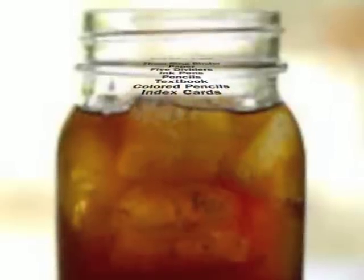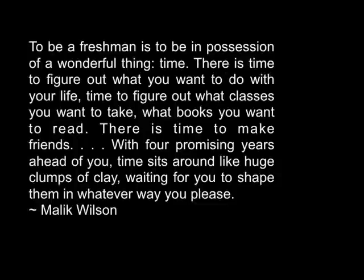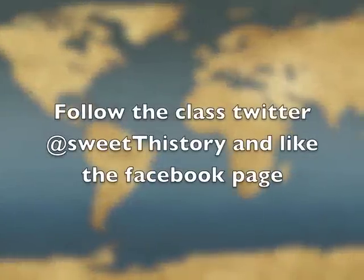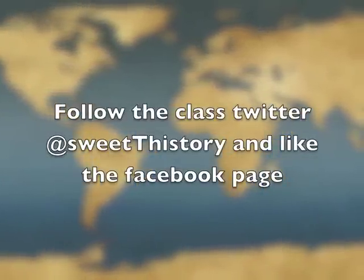Do you ever feel like a plastic bag drifting through the wind, wanting to start again? To be a freshman is to be in possession of a wonderful thing: time. There's time to figure out what you want to do in your life, time to figure out what classes you want to take, what books you want to read, time to make friends. With four promising years ahead of you, time sits around like huge cups of clay waiting for you to shape them whatever way you please. You just gotta ignite the light and let it shine.